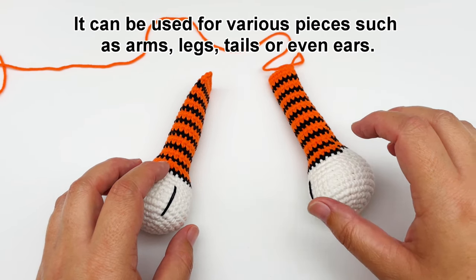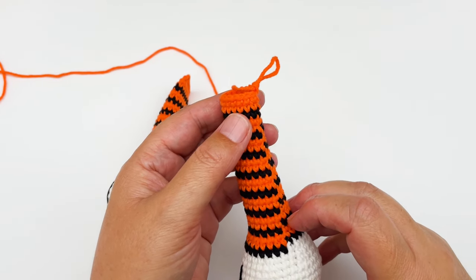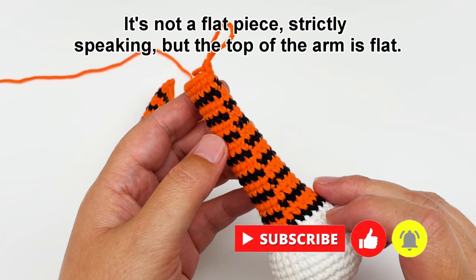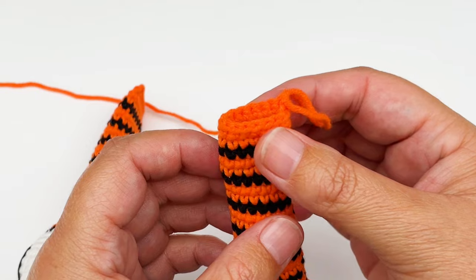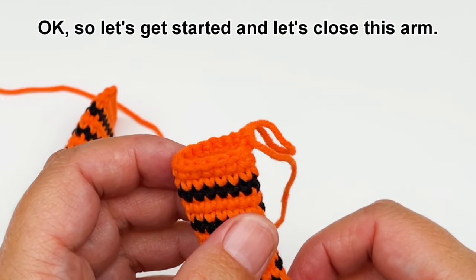It can be used for various pieces such as arms, legs, tails or even ears. So I have my tiger arm here ready to be closed. It's not a flat piece strictly speaking but the top of the arm is flat so we can simply use this technique on this piece as well. Ok so let's get started and let's close this arm.